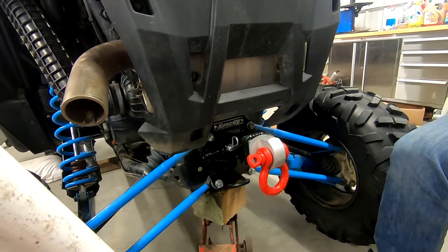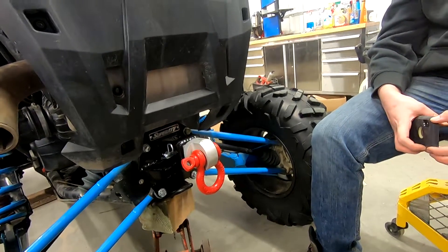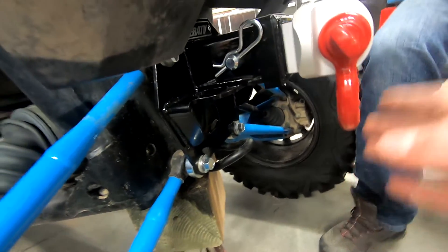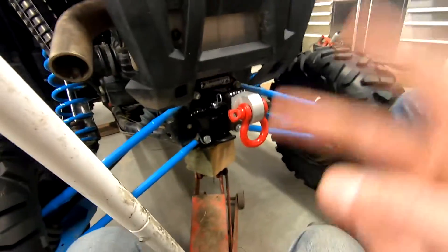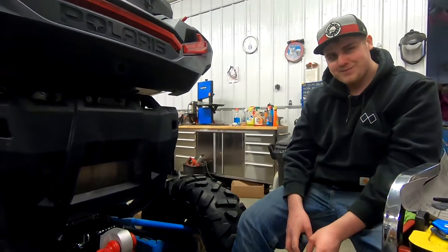Anyway, thank you for checking out the video. If you're gonna get one of these, get a buddy. Put the spacers on the back side, because without them the hitch would be facing the ground — quite a bit further down. Not bad, pretty easy install, but two people or struggle on your own. Thanks for watching.